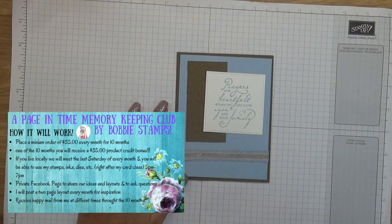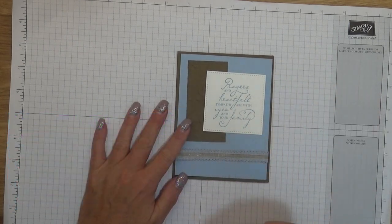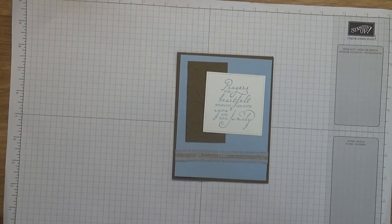This is the first make and take packet for August. Thanks, guys — bye-bye!